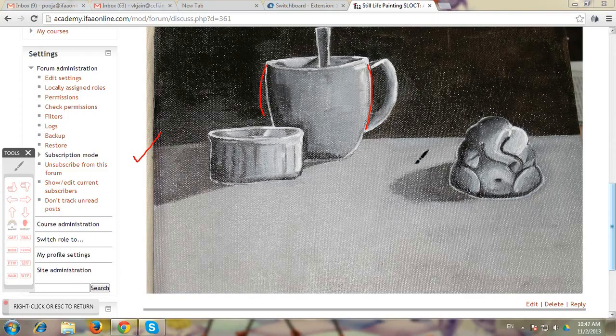Only one thing — you have outlined almost all the elements with a white color, so avoid that. Do not outline anything, as it usually breaks the movement. So we want to avoid that. The composition is good, the arrangement is good, and the still life is working.